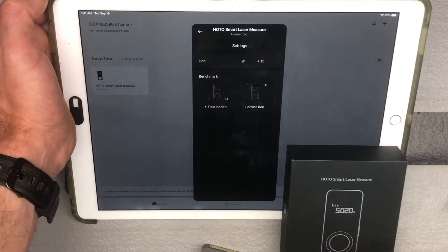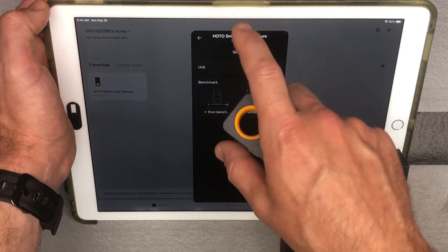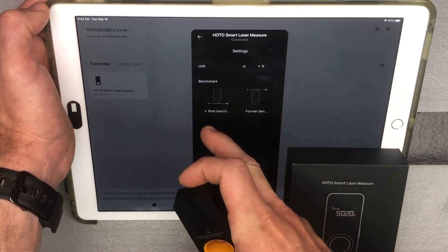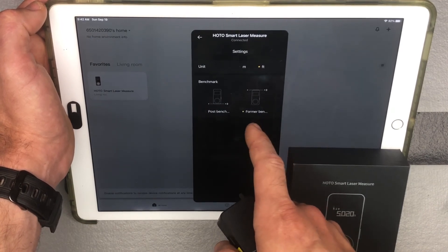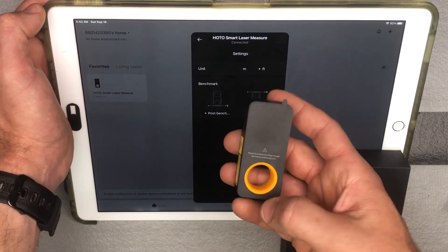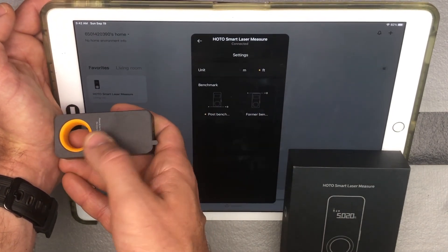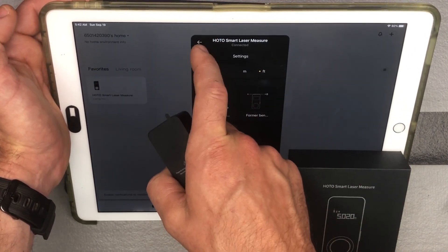One other thing in the app: you can adjust your benchmark — whether you're measuring from the back of the device or the front. It's going to default to measuring from the back, but if you want to measure from the front, you can switch it in the app. In my experience, measuring from the back is easiest — you just back it right up against the edge of whatever you're measuring, and you know you've got that exact measurement.